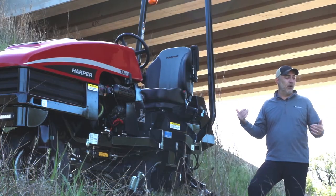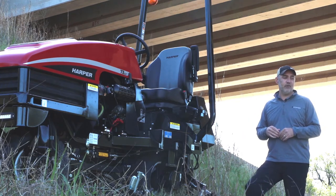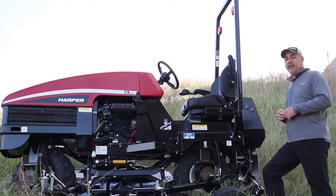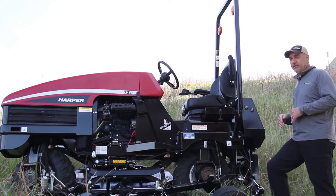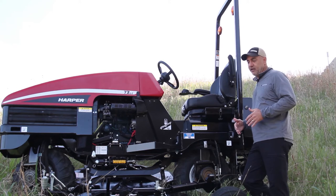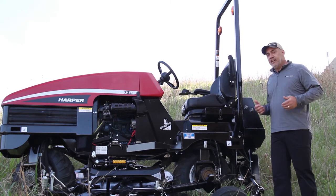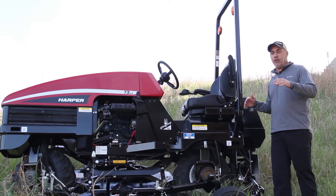Some other options for mowing something like this safely would be guys walking and traversing this slope with weed string line trimmers. There's a lot of difficulty and a lot of risk involved in that. This unit is definitely going to save time and labor compared to a string line trimmer, where every footstep can be uneasy. With this unit the operator is sitting level and at a high vantage point so that he can visibly see everything around him.